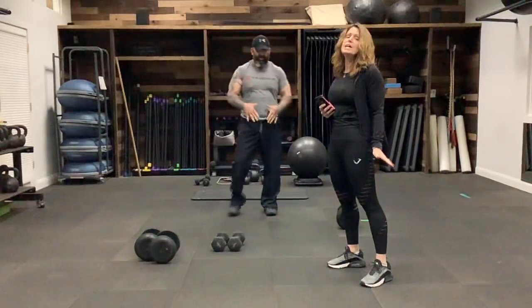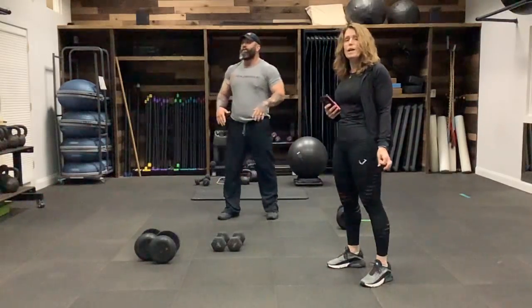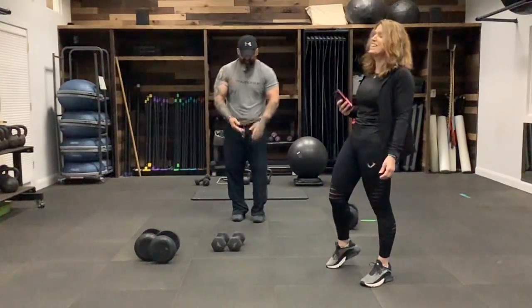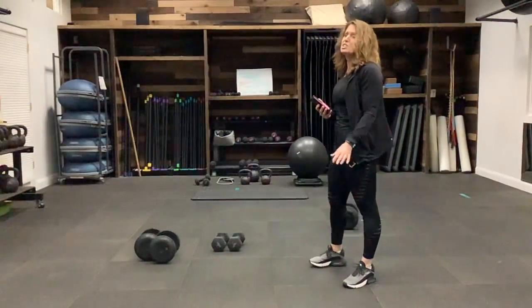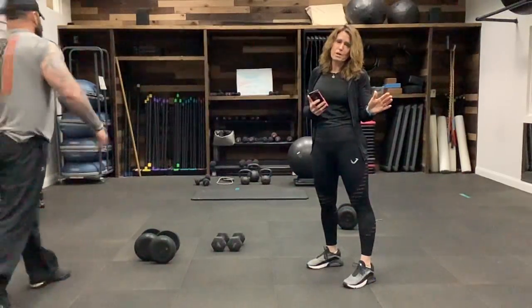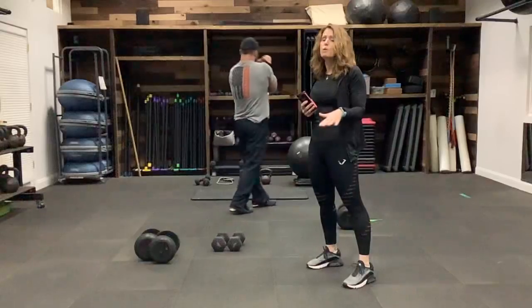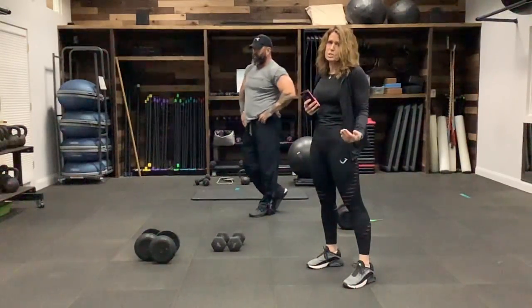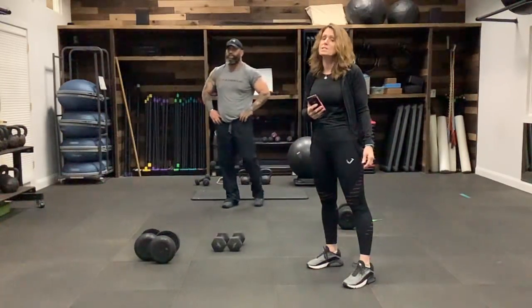Cool down a second. If you feel like your heart rate is getting up there too much, that's when you pause in between — don't try to keep going through the whole 60 seconds. I may have said 60 minutes before, but it is 60 seconds.